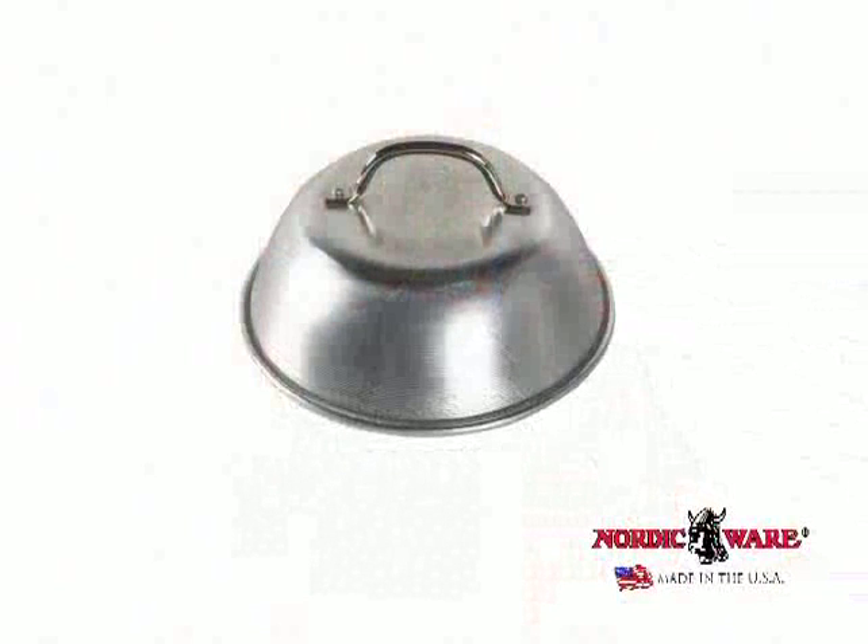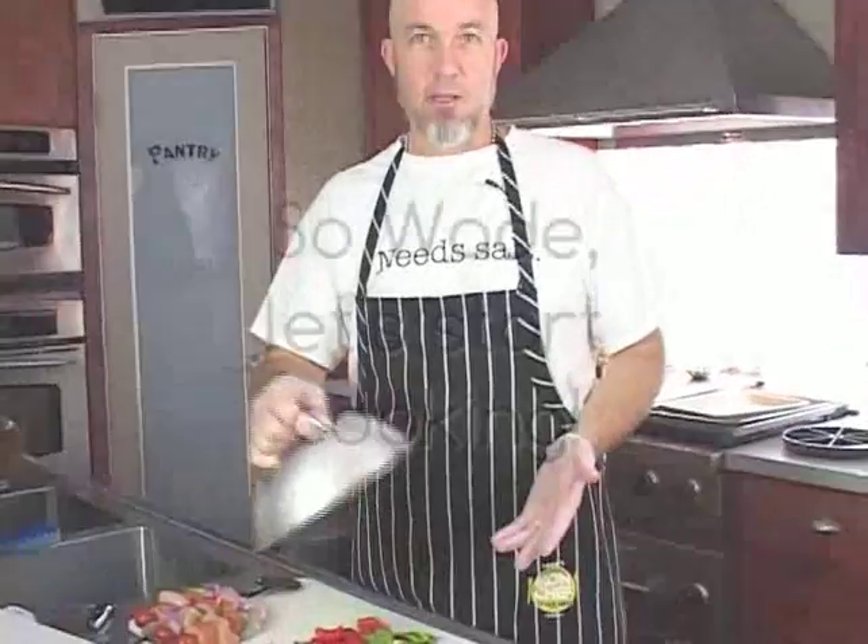And the cheese melting dome is something that is obviously made for the grill to help melt cheese. It will fit on just about any sauté pan, so you could use it as a splash cover. You could use it on the backsplash griddle itself.